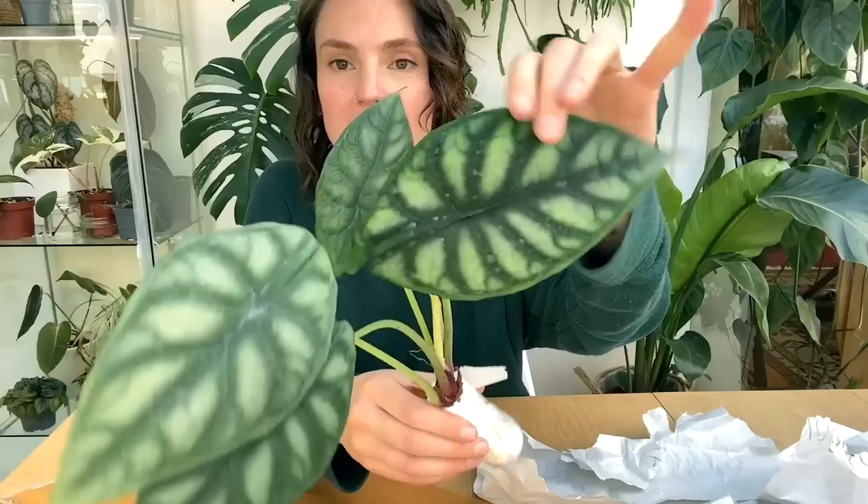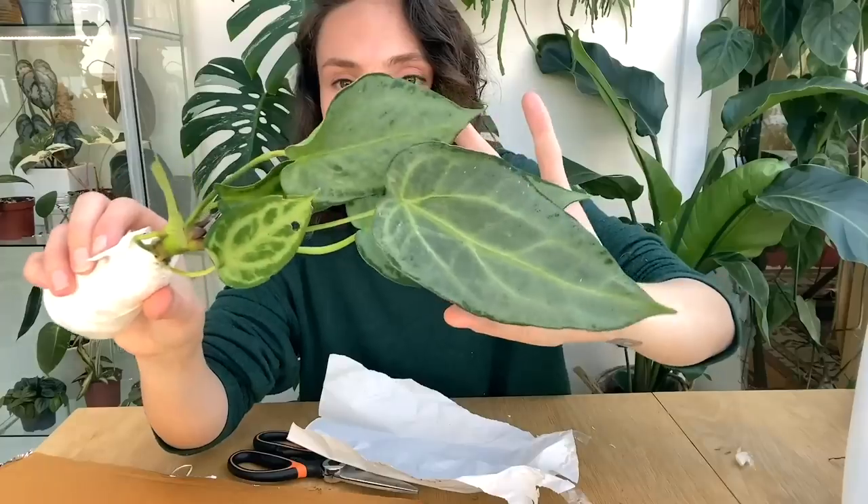Hello everyone, welcome back to my channel. If you're new here, my name's Claire and this is Yoli. I make videos all about houseplant care, sharing tips and tricks I've learned over the years to help keep your plants happy and healthy. And as usual, I have got a lot of planty things to be getting on with.